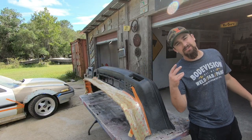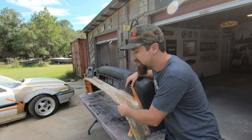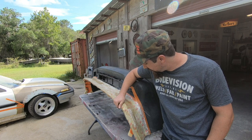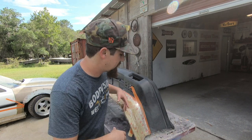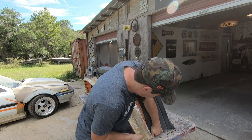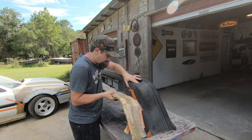I went ahead and did two layers of that regular mat. I didn't use any of the chop because right now it feels solid enough — my plan was to do a layer of chop, but after stepping back and feeling it out after two layers, I think it's going to be good enough as is. That's another thing: you've got to change and adjust as you go — if it feels solid, it's probably solid. I went ahead and unscrewed all the wood from underneath, and now we're just going to try to work it off.